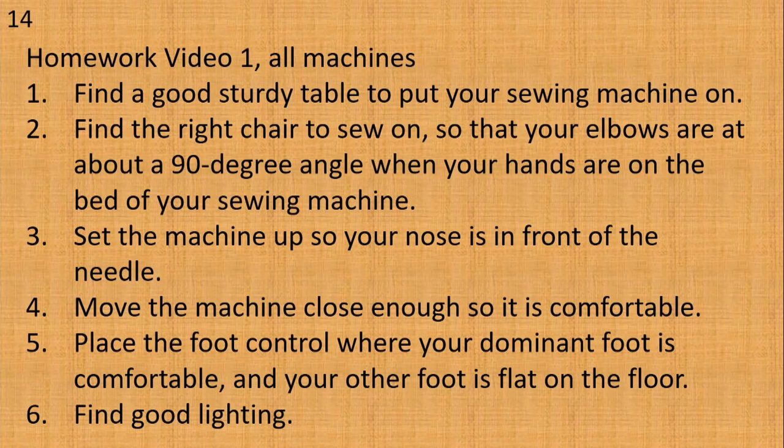Now it's time for your homework — yes, you will have homework at the end of each video. Ask your grandma, your teacher, your mentor, whoever is helping you, to pass off the following things: find a good sturdy place to put your sewing machine on; find the right chair so that your elbows are at about a 90 degree angle when your hands are on the bed of your sewing machine; set the machine up so your nose is in front of the needle; move the machine close enough so it is comfortable; place the foot control where your dominant foot is comfortable and your other foot is flat on the floor; and make sure you have good lighting.